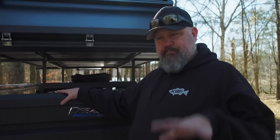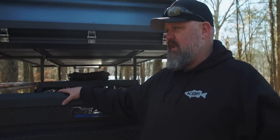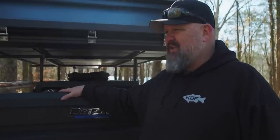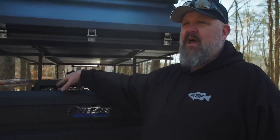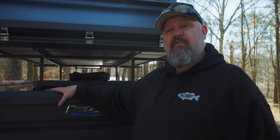This box is going to cost you a little bit more. I pay for quality and I pay for stuff that's made in America where I can. This box is made in America's heartland. It's bulletproof, and I'll look at it like it's an insurance policy for protecting all of my other valuable gear.